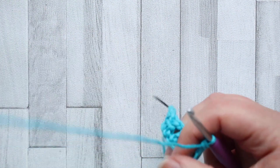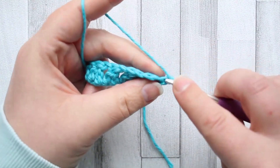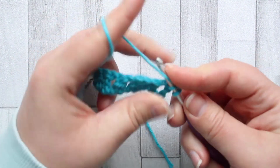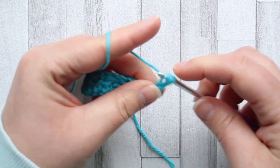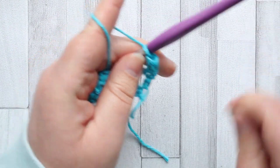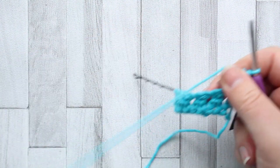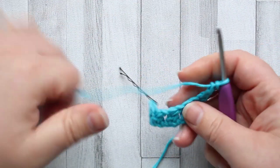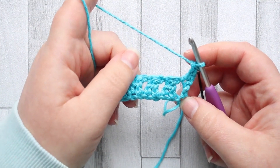Now I'm going to turn, chain one, and make a double crochet turning chain in the first stitch. I'll pop a stitch marker in. In this row we're going to be making the double crochet two together again, but this time we're going to be working into the chain spaces.